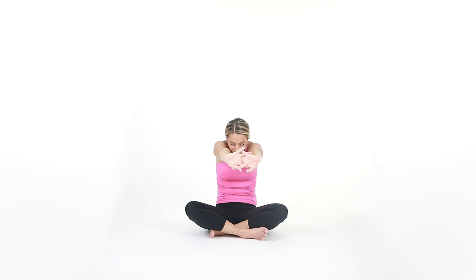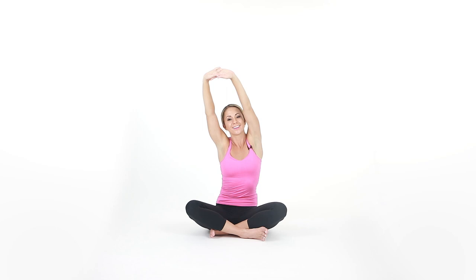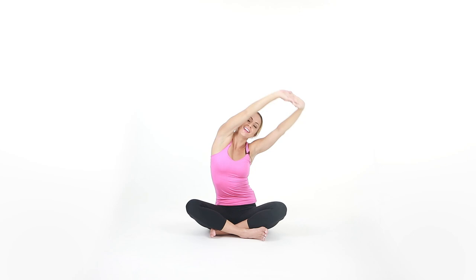Go ahead and interlace the hands in front of you. Arch the back and separate the shoulders. Inhale, lift tall. Exhale, lean over to the left. Inhale, lift tall. Exhale, over to the right. Inhale, back up.